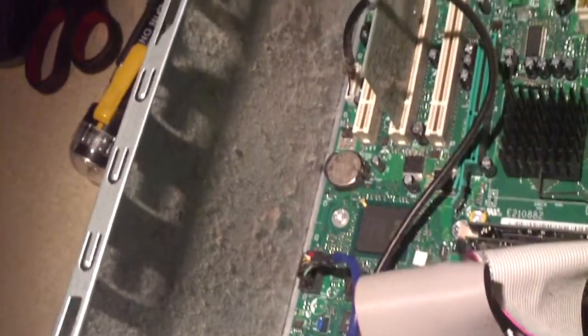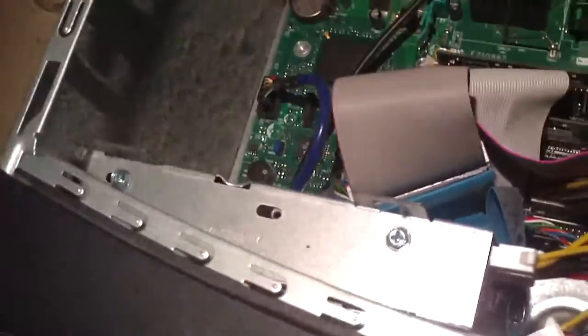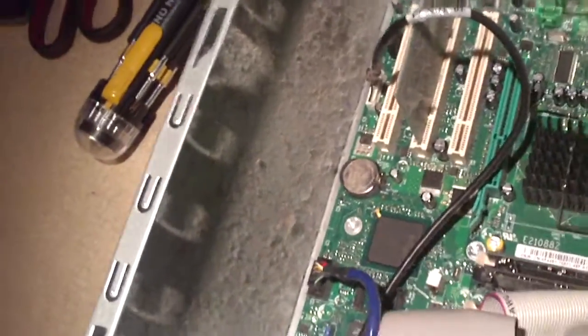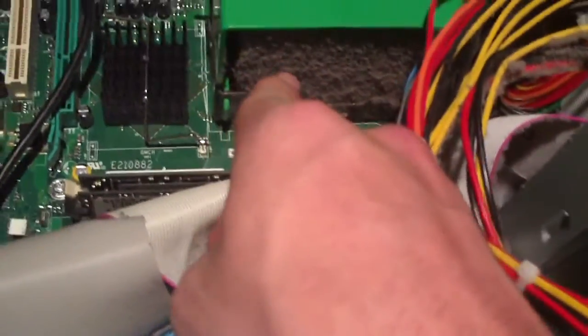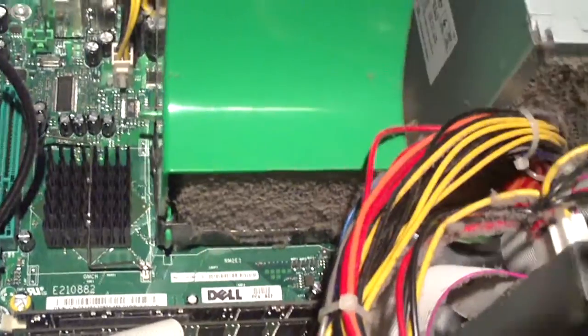First off, look at all the dust in the bottom of this thing. Look at all the buildup — it is collecting on everything: the PCI card, the bottom of the case, all the cables here. It gets better. Have a look here at the CPU cooler. The CPU cooler intakes air right here, sucks it through, and blows out the back of the computer.